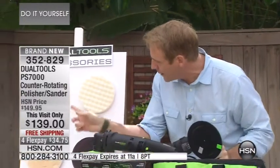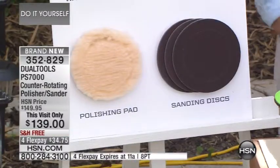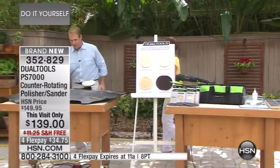You get everything: the wax remover, the applicator, the buffing pad, and three grits of sandpaper — the 60 grit, the 120, and the 220. Let's put it to work, shall we? Let's do it — spring has sprung, let's get some work done.